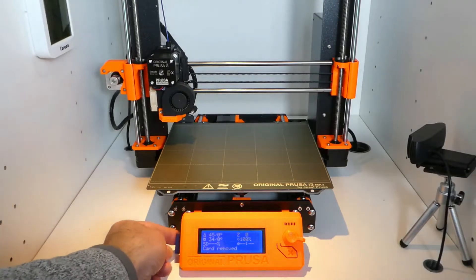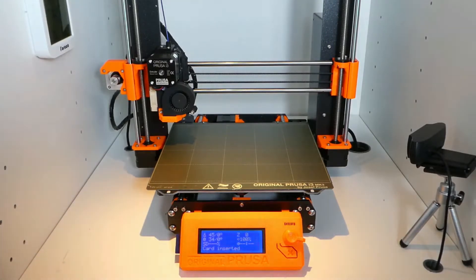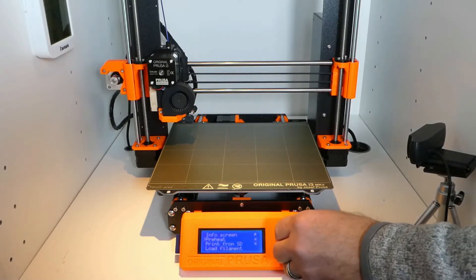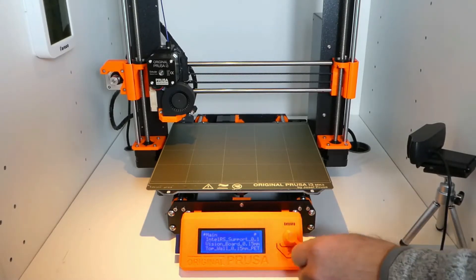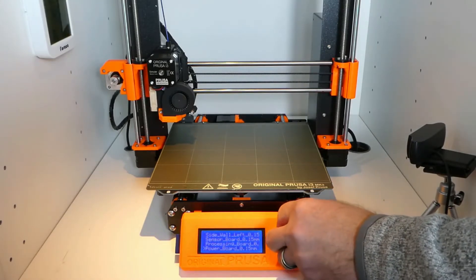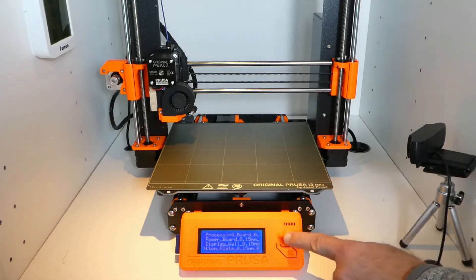When using the original Prusa i3 MK3, insert an SD card with the G-codes for all 3D prints. Select the print and print.